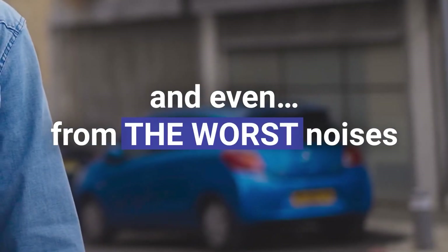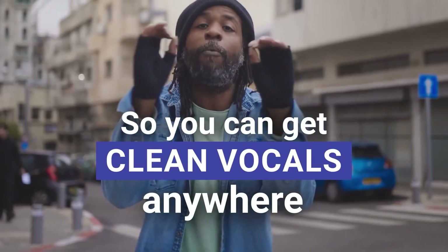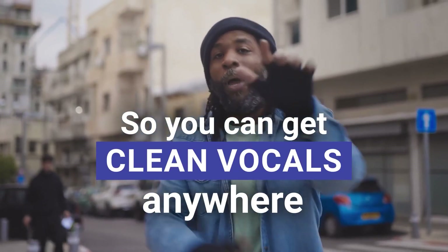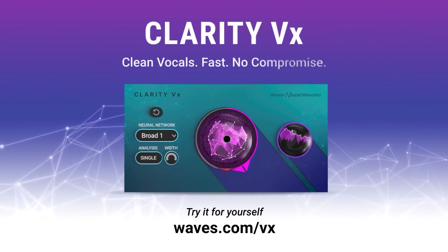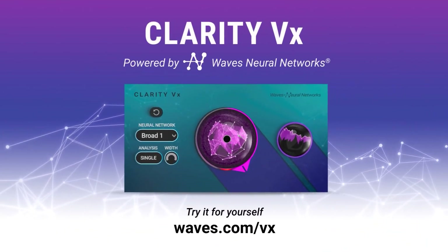Real quick, can we just talk about how funny it is that all these people are just, like, cleaning in the background while he's rapping? These are the rudest janitors on the planet. In the past, cleaning noisy vocal recordings at the highest fidelity required serious engineering know-how as well as the luxury of time. Whatever noise you're dealing with — from light AC to computer fan noise to heavy traffic outside your bedroom studio window or anything in between — we have you covered with Clarity VX.